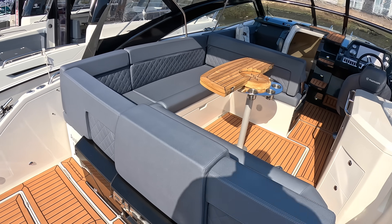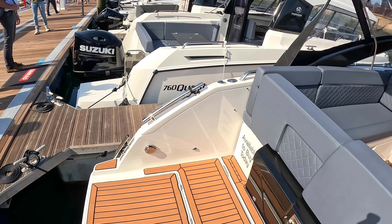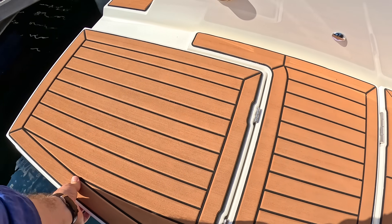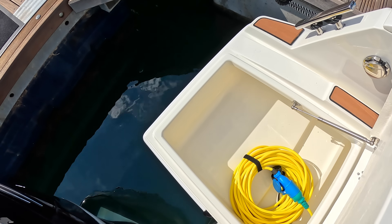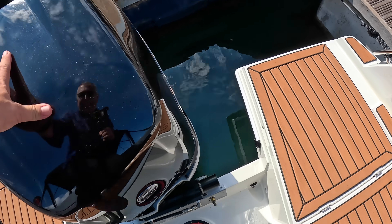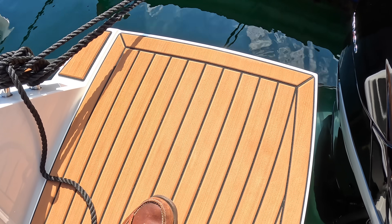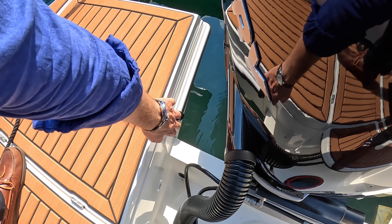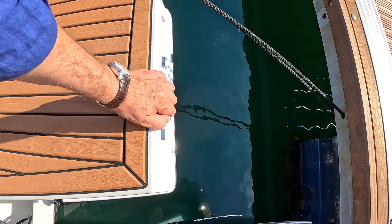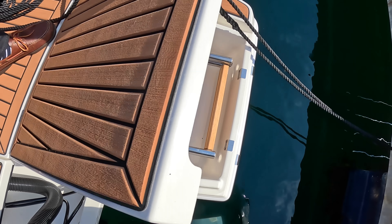So stepping on board, what you've got is a bit of storage in there for the shore power, and then on this side there's the boarding ladder tucked away underneath there.